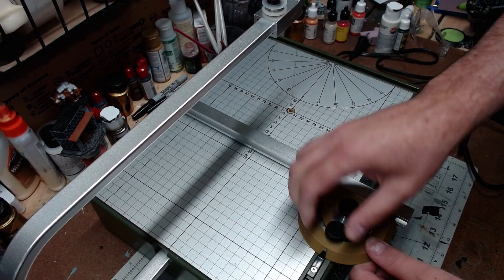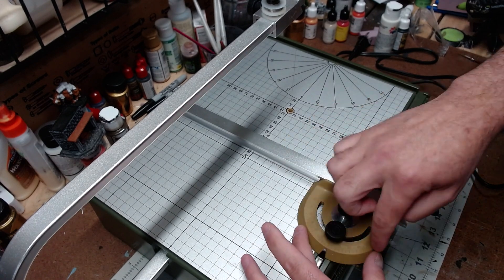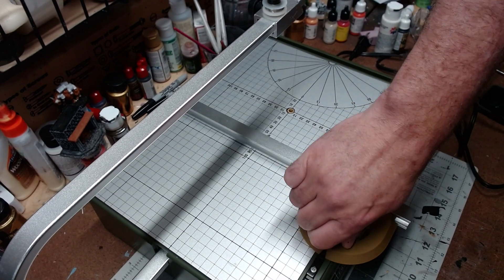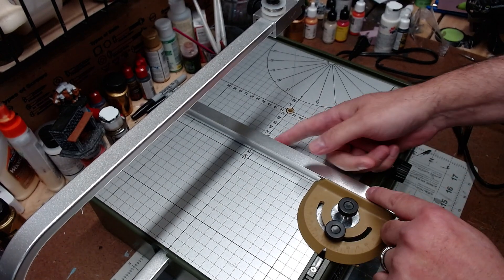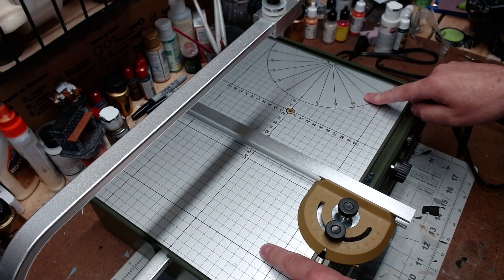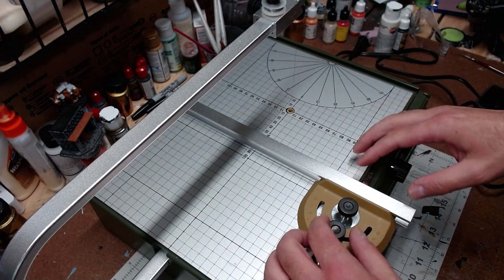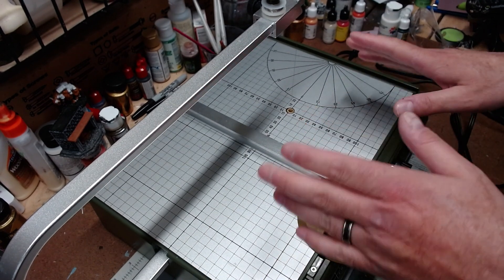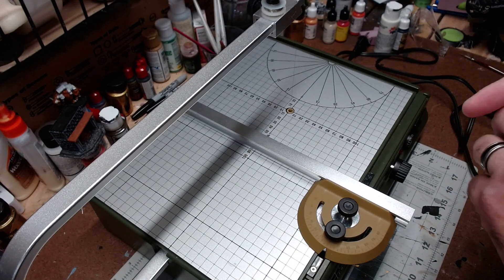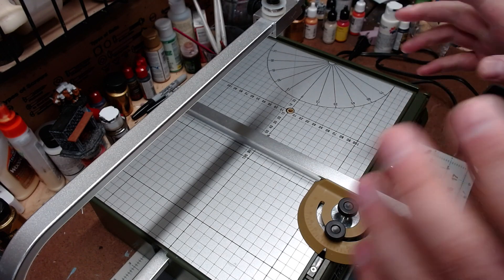You have two knobs: this knob tightens the horizontal or vertical movement just by cranking it down, and this one loosens and allows you to adjust the angle. The angle is marked on the gold piece here. You try to set it as close to zero as you can — it's not super accurate, but close enough — and what you lack in accuracy you can compensate for visually because there is a grid system here.